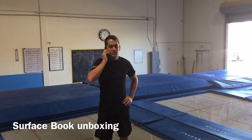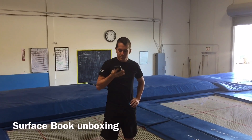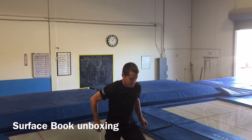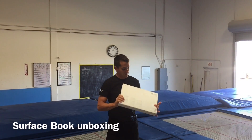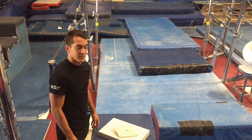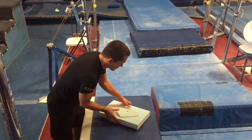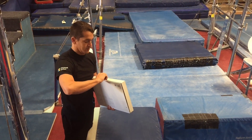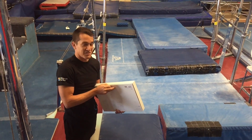I'd like to get the new Surface Book. Okay, right away. All right, so we're gonna do the unboxing. By the way, that beginning part — the Surface Book...